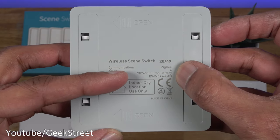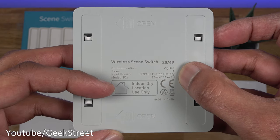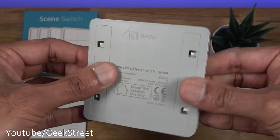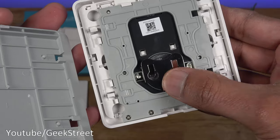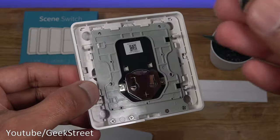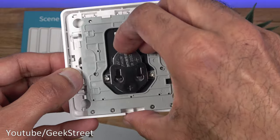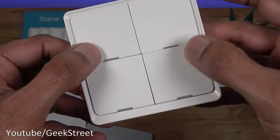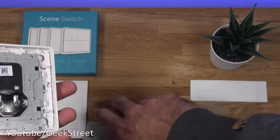The back confirms it's a Zigbee based product taking a CR2430 battery, and it's for indoor use only. To open it, you just push across. I don't have the exact battery, but I do have a CR2032 — if I slot that in, it fits nicely. Pressing the button, you can see the green light coming on, so that battery works fine in here as well.